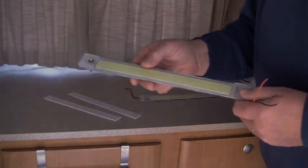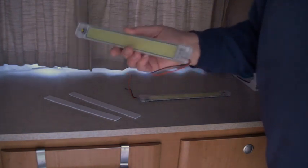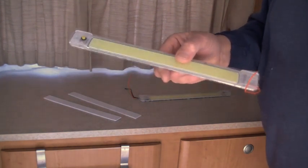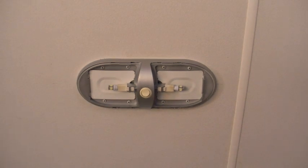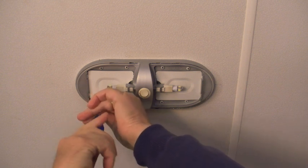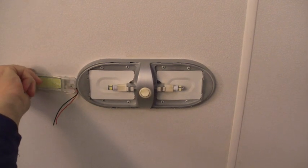We do have strip lighting around the kitchen here, but for overall van lighting, if you're looking for something in the kitchen or under the bed, you just need a little bit of good lighting. So let's have a look at the top and find out how we're going to wire and mount it. There are eight Phillips screws, so we're just going to take the light off the roof — nice long screws.